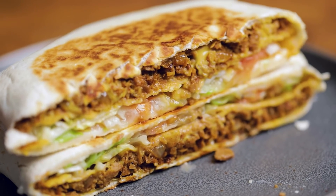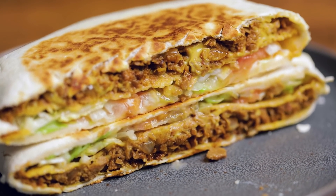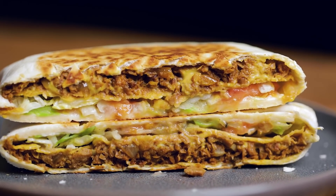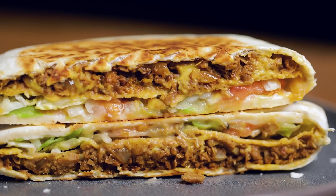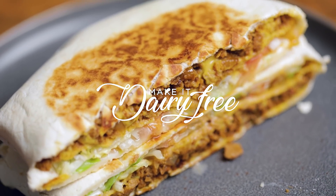Make sure to check out the website where we have a post on how to make a copycat Taco Bell Mexican pizza as well. Thanks so much for watching — we hope you enjoyed this video. We'd love if you could give the video a thumbs up, subscribe to our channel if you aren't already, and leave us a comment with what restaurant or fast food recipe we should veganize next. We hope you have a great day and remember to smile!